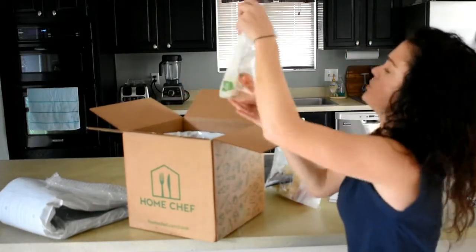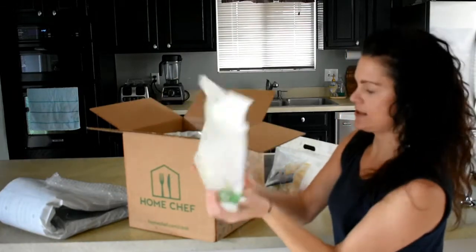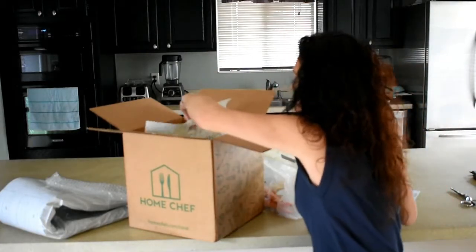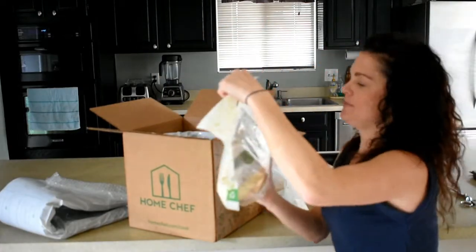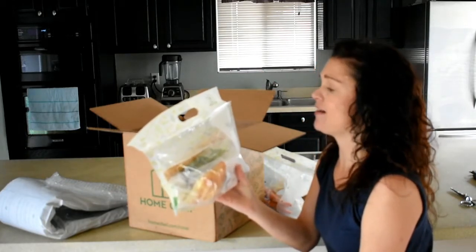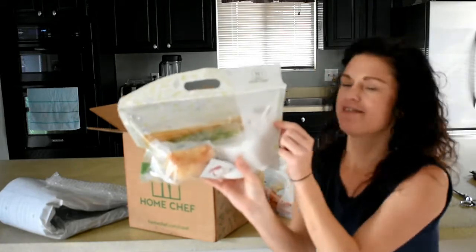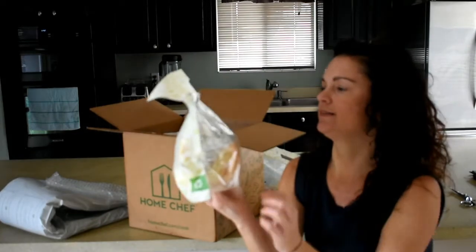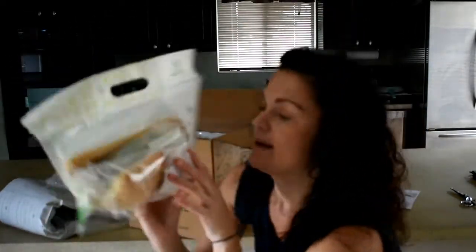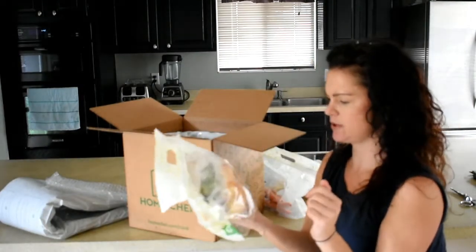And then we have meal number two, the Japanese sirloin steak, and that all looks nice and fresh. Look at those yummy big carrots. And meal number three, the one I can't pronounce — the Bucatini all'Amatriciana. That looks yummy. I'm not sure what's in that white container, but that all looks good and fresh.